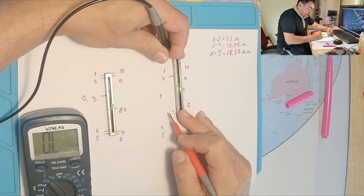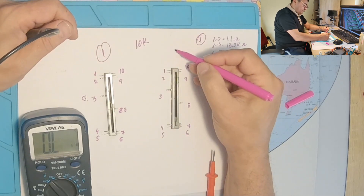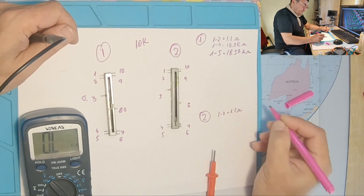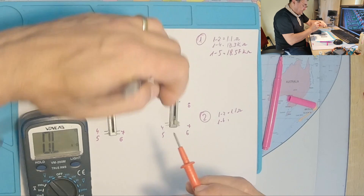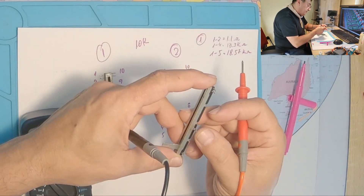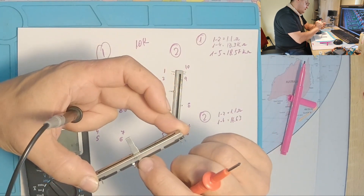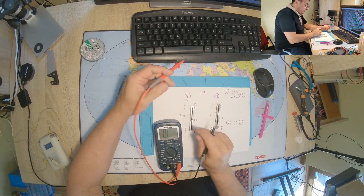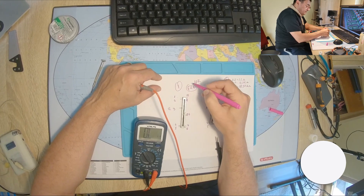Let me check the other potentiometer. Pin 1 with pin 5: 16.8. On this second unit, pins 1 and 2 have the same 1.5 ohms; pins 1 to 4 give 16.63. I don't understand — they should be identical. I can barely make out the markings, but this one is confirmed as 10 kilo-ohm 422A.